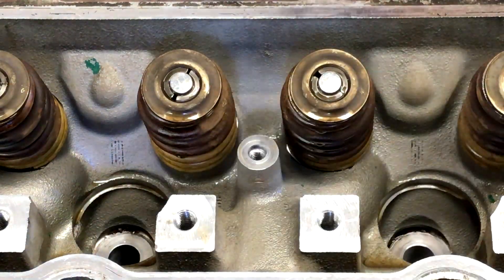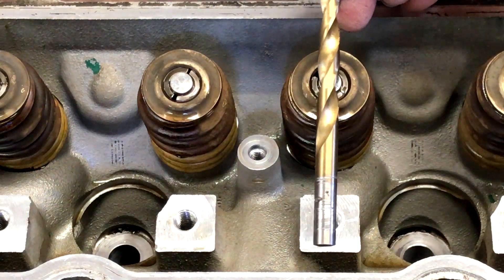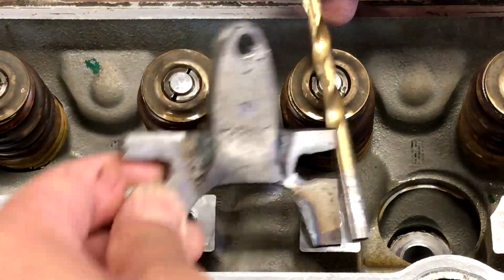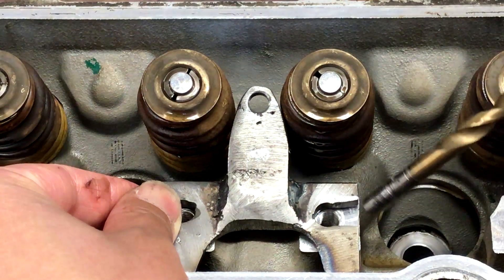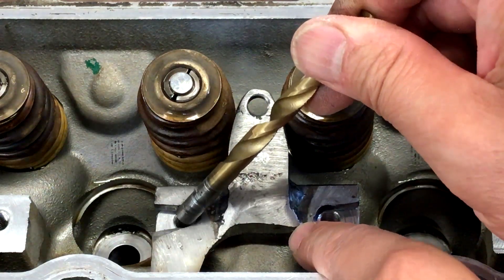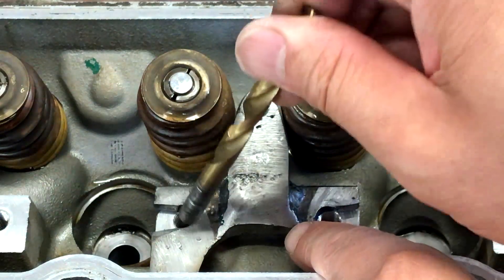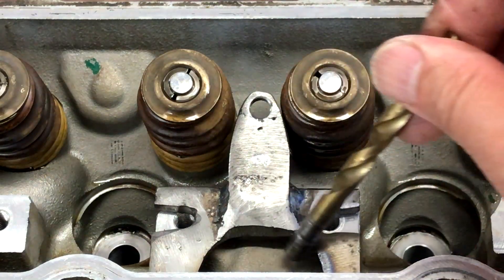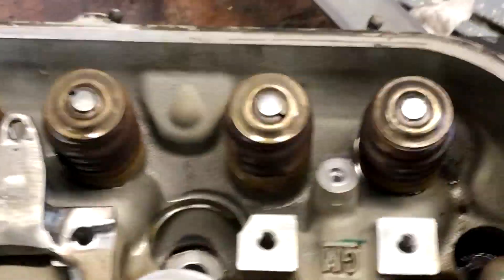On LS and LQ style heads, this is in-line. If you're working with LS3 or L92 style heads there's an offset rocker, so that's why my tool here has this notch taken out. I did it on the other side by accident, but you don't need to notch it all the way out — you could just drill the hole like I initially did.